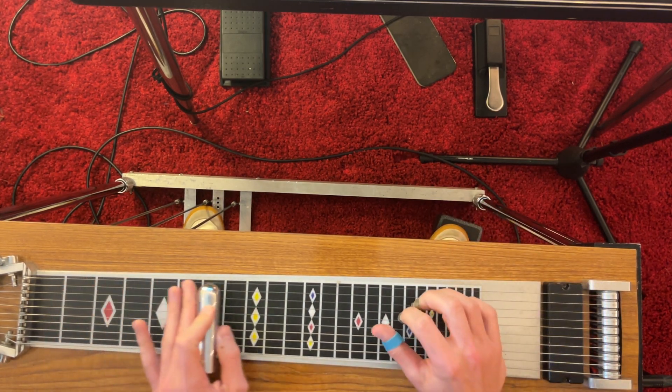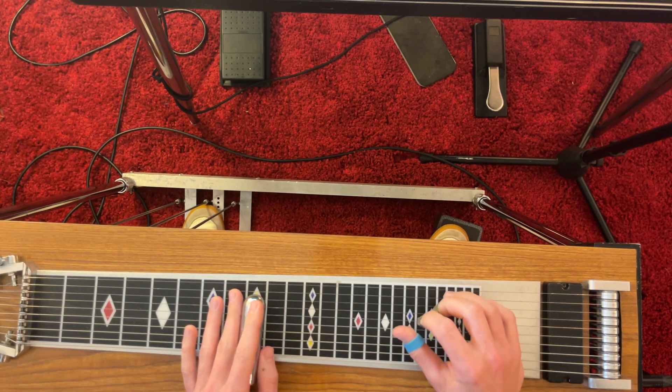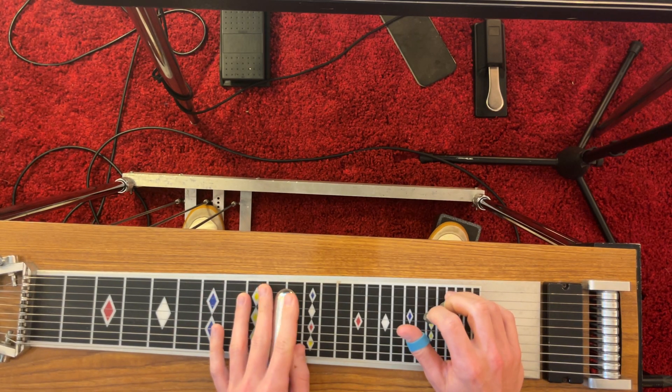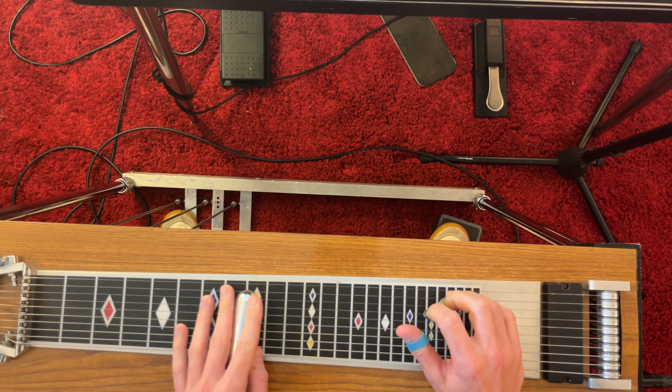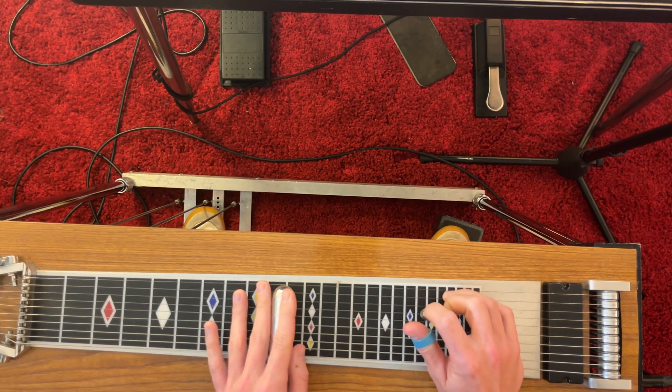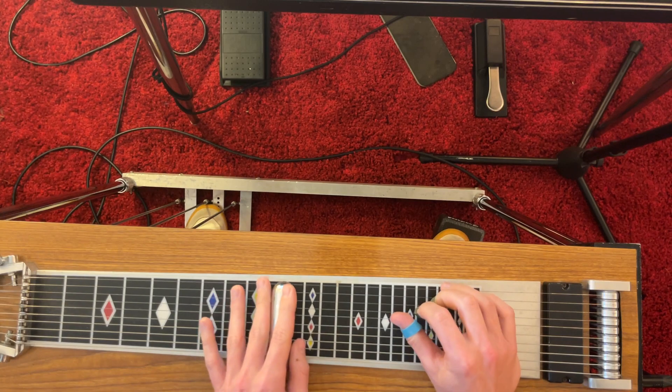Now also, we're working on 'Knocking on Heaven's Door' particularly in one place — strings four and six, with the swell. And then strings three and five.